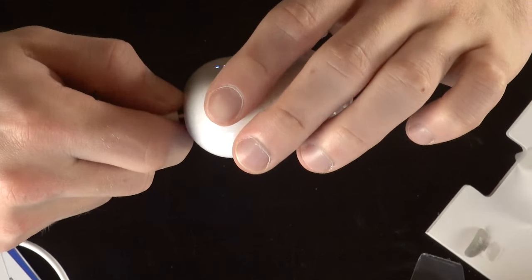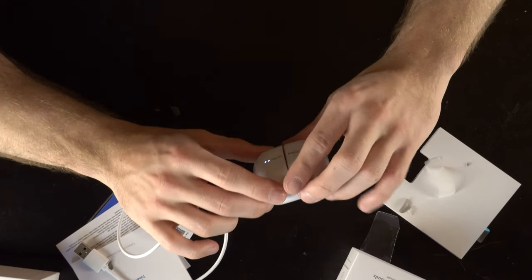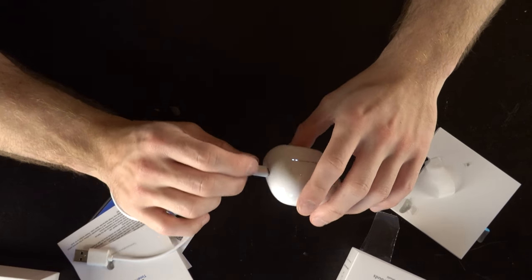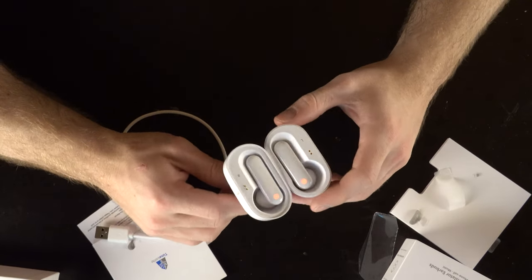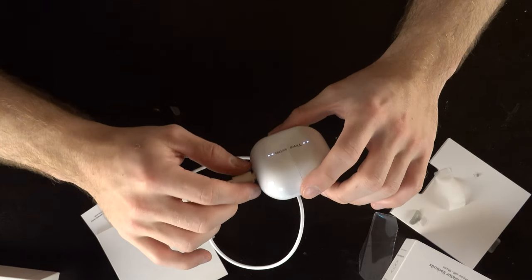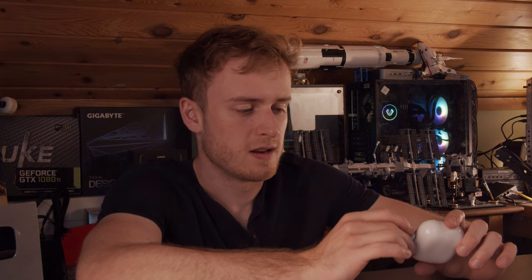There's a satisfying click to the case. Each half you hand to somebody and they can translate. There's also a USB-C charging cable — okay quality but standard. My only issue is that you can't independently charge them. The overall design is a big cuboid — nothing fancy on the outside — but once you crack it open it's got magnets everywhere. I'm actually kind of impressed by how magnetic everything is.